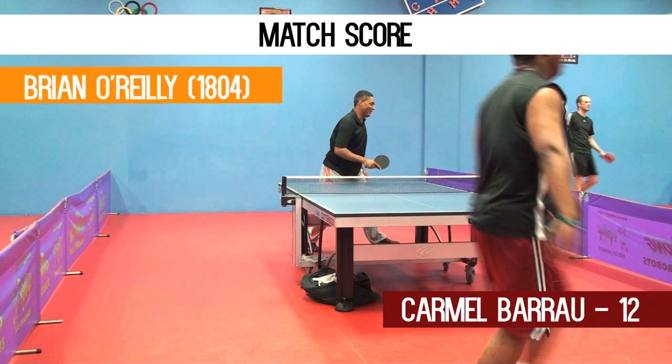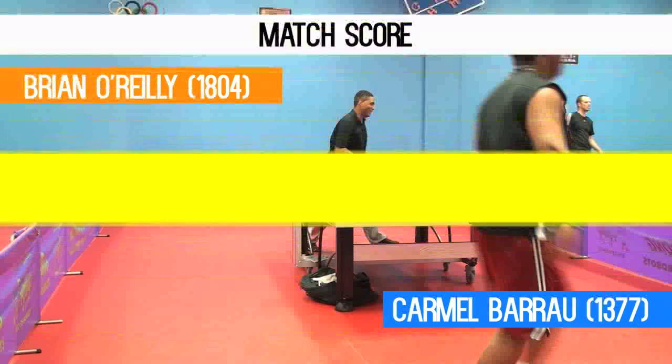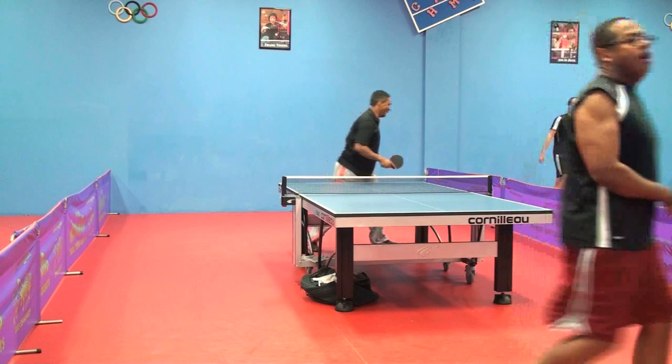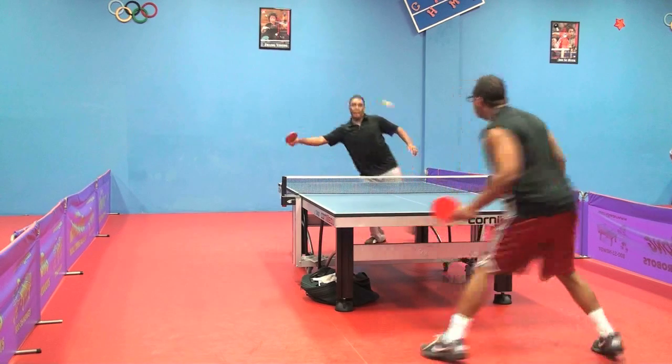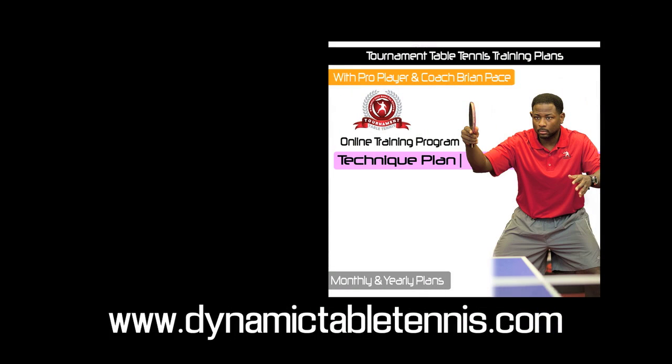The top rated player is 1800 and the lower rated player is 1377 — a rating difference of 427 points. When you're using your technique, there's a good chance you can dominate your opponent. When you sign up for the technique plan, the following training analytics will be analyzed so you know exactly how you missed in the match, looking at your technique.